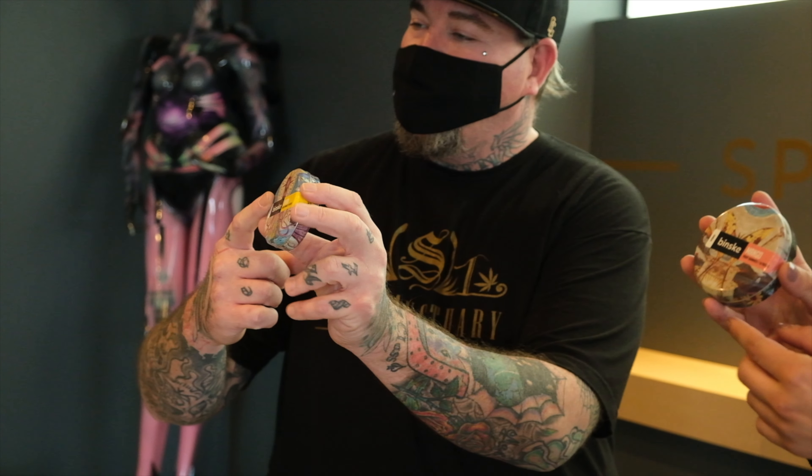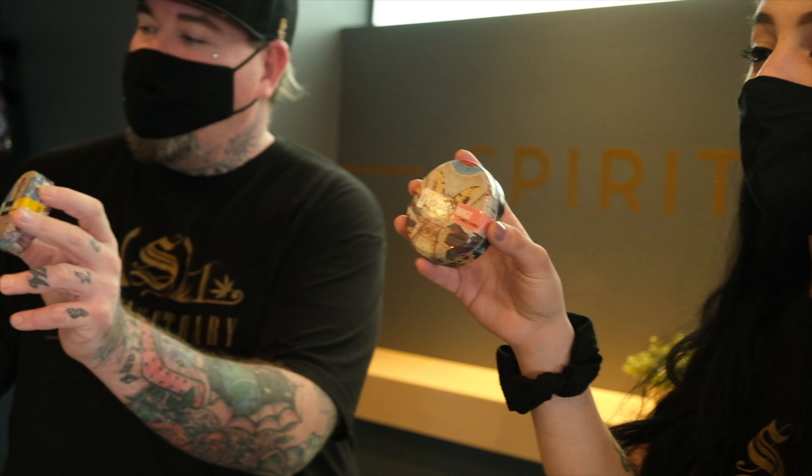Today we're going to do a product review on some Binsk gummies. If you're unfamiliar with the Binsk brand, I'm sure you've seen it — they've got some really awesome packaging with some really intricate artwork. If you haven't heard of the Binsk brand, maybe you've heard of the name Stizzy or Church — those are both vape pens — also Ether Gardens. All those products are underneath the Ether Gardens name, so you know that you're getting quality when you purchase something with the Binsk name. Let's dive right into the review.